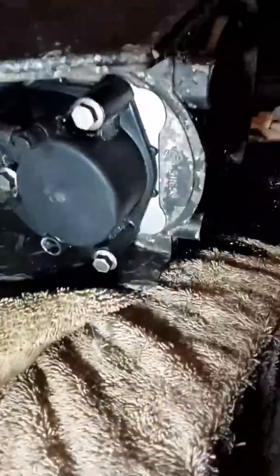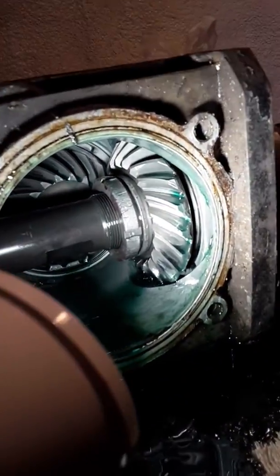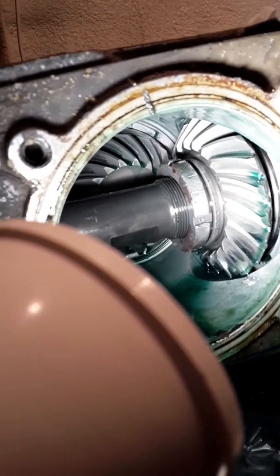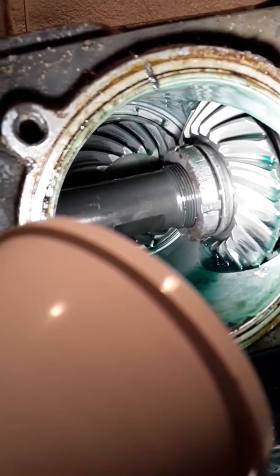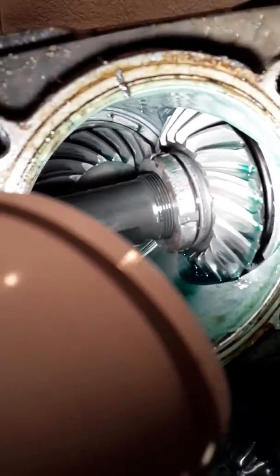There's a shim plate under there. If you look at this ring right here, that is threaded on, and to get this out I've got to take that off. I can't remember exactly why, and I'll have to watch some videos.